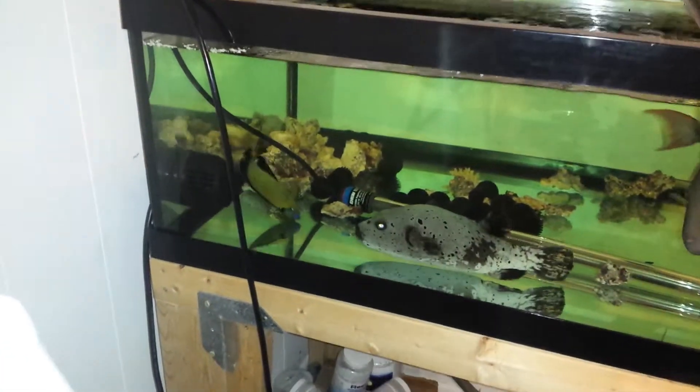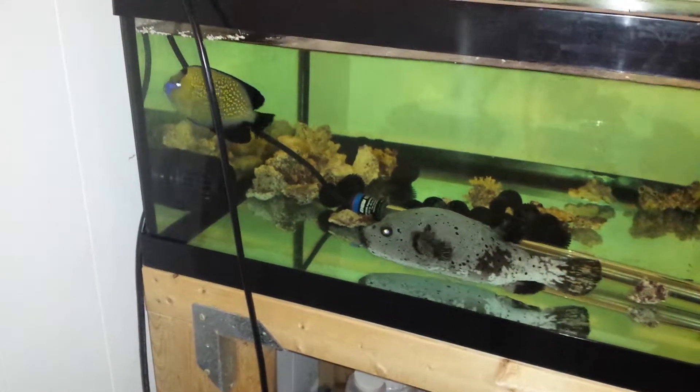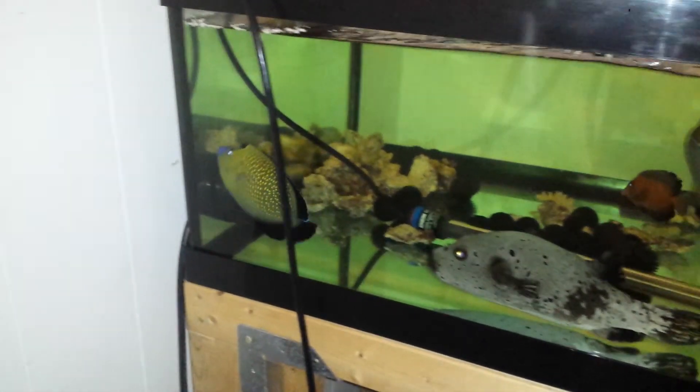Hey everyone, how are you doing? It's Ted with the Reef Corner. I'm adding a new video on a Gulf Lake Angel — five and a quarter inches.